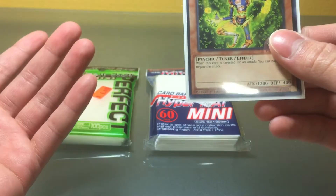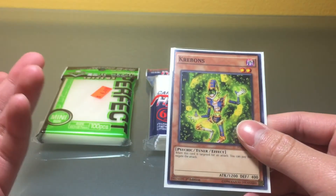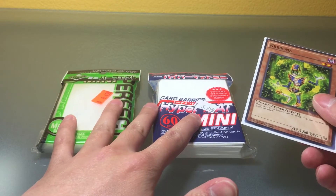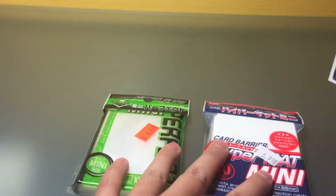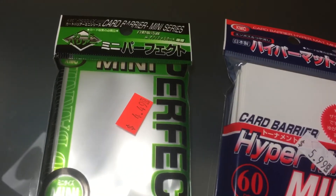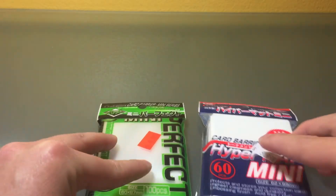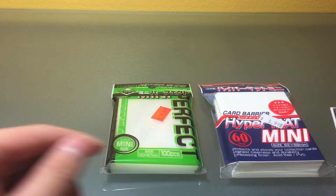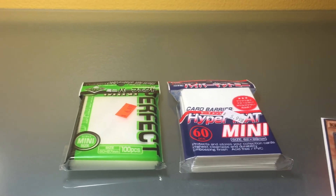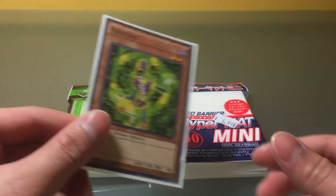It fits perfectly. KMC does a really good job at making sleeves, so I recommend these to you guys. I got both at my locals — as you can see the price tags are still on them — and they're definitely not cheap: the inner sleeves being five dollars and the outer ones being six. But they definitely do their job of protecting your cards, so go check them out if they're available to you, and if not, feel free to check out any other ones. Just a short video on this — enjoy.